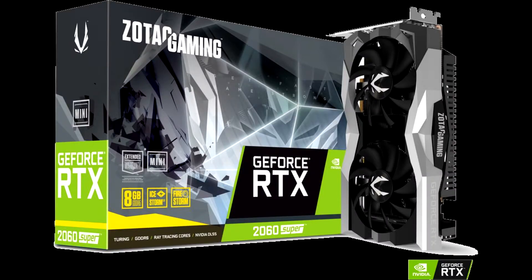Zotac Gaming GeForce RTX 2060 Super Mini opinion. The overall performance of the Zotac Gaming GeForce RTX 2060 Super Mini is very good indeed. It surpassed all of my expectations and easily beats the previous RTX 2060 by quite a bit.